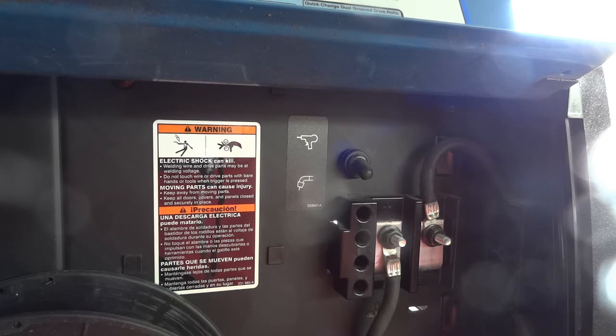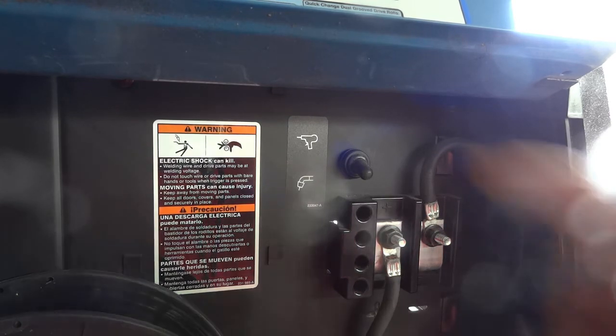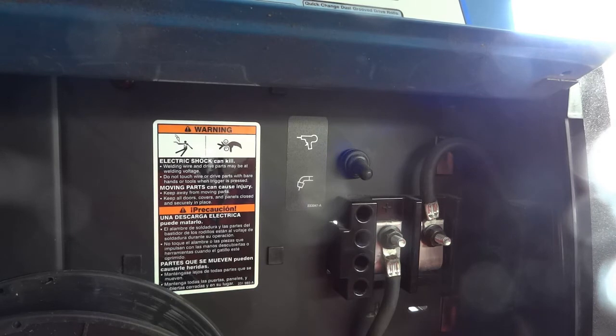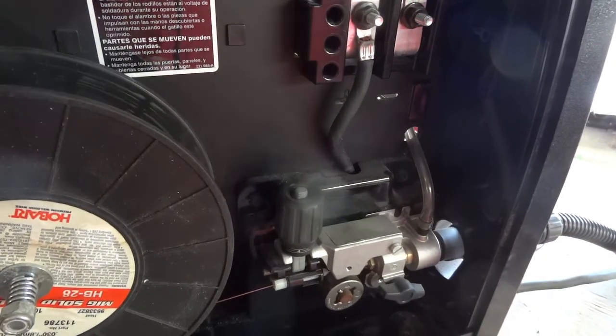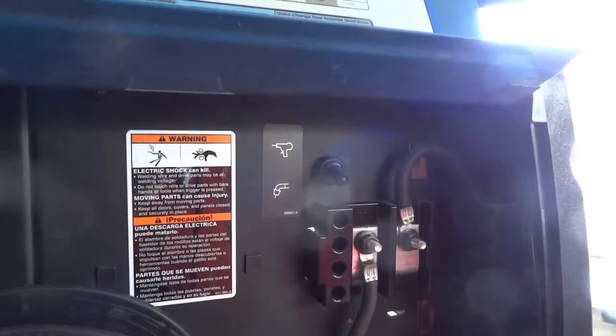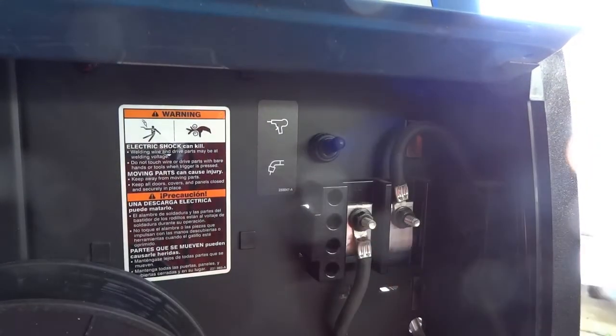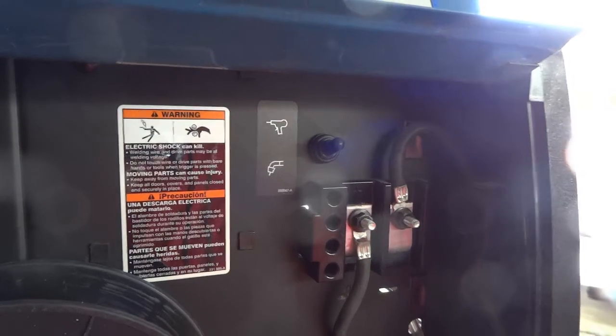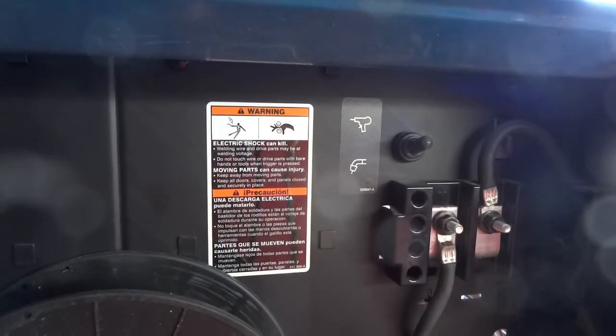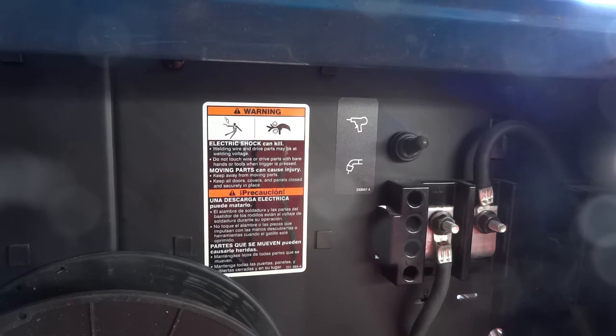So much for the tech support line — I wound up having to flip this over. Let's try this again. Let me squeeze the trigger on the MIG gun. We got drive. Flip the switch to the spool gun — we have gas solenoid, but we do not have wire feed. Okay, we got what we're looking for. We're done. All I gotta do now is stitch it up.